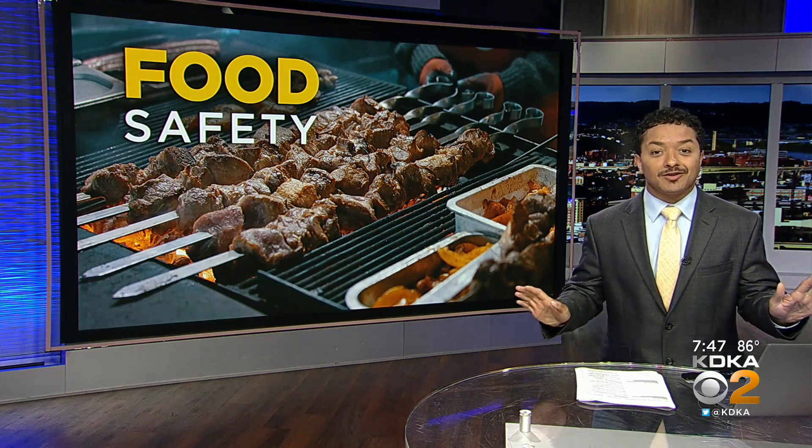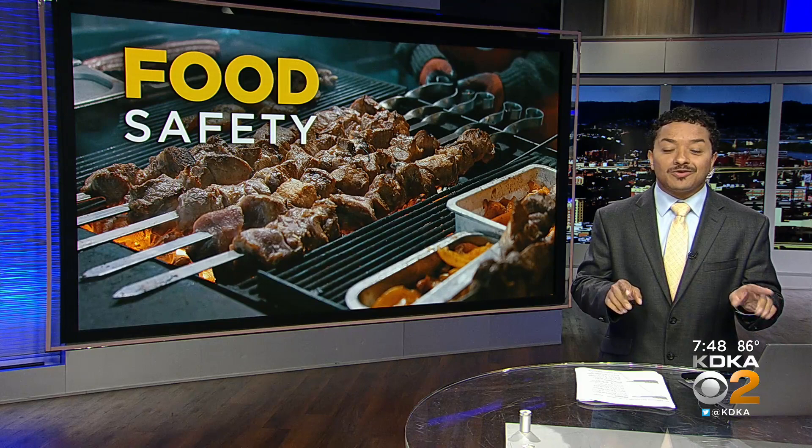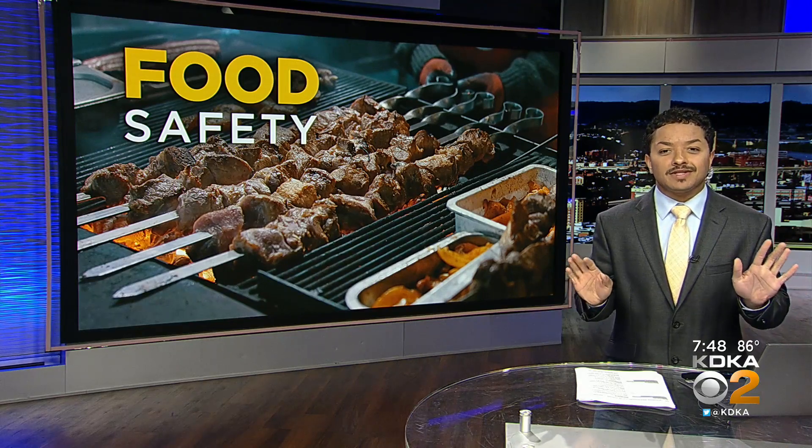Picture it. You spend all night marinating some chicken and ribs. You've got your trademark potato salad without raisins — just being clear on that — and it's chilling in the fridge. Setting the scene: at the 4th of July cookout, your family and friends call you the grill master, and nobody goes hungry. And then the next day, disaster strikes.